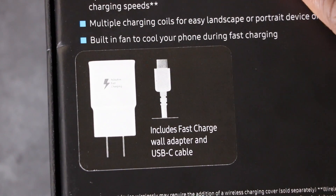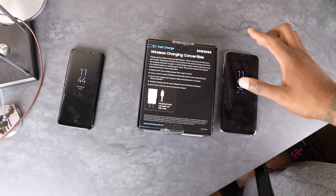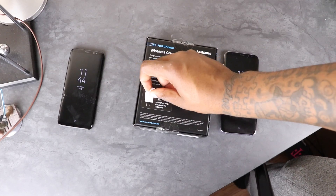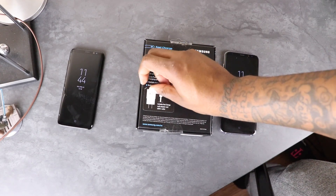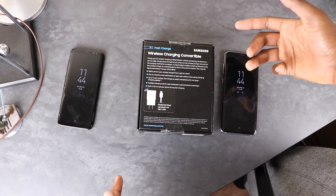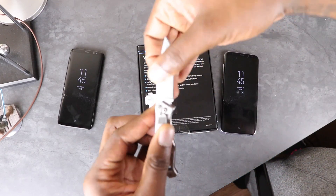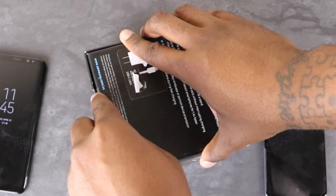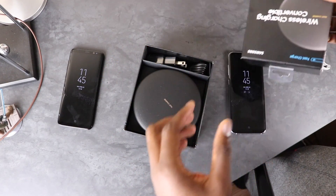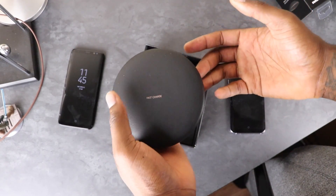It also includes the USB-C cable and the actual charging brick, which is important because a lot of people in some regions don't get that brick. It's noted on the box — certain regions get it, certain regions don't. As you can see, it's actually a sticker placed on there, so it may not have been in all original boxes. Let's get to unboxing.